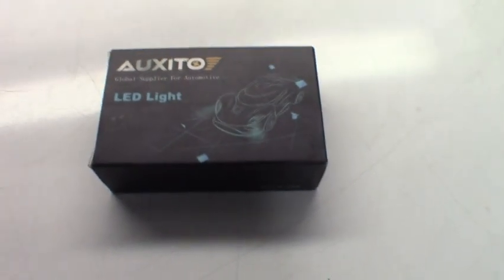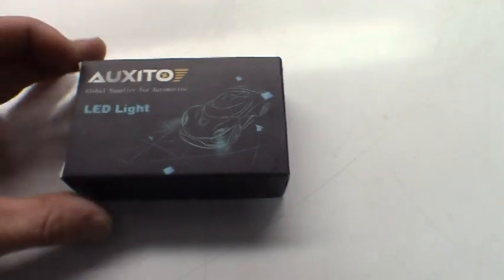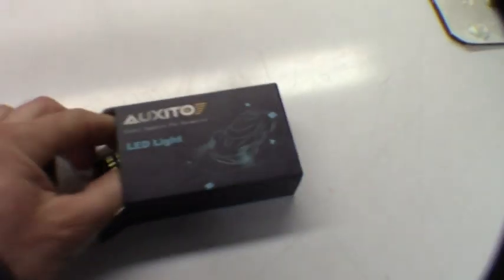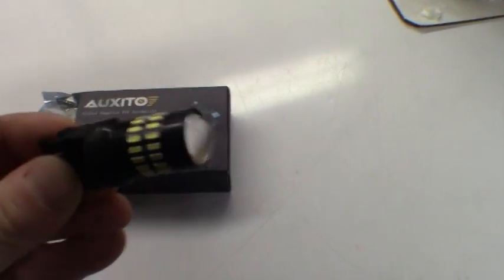I found these things on eBay for like 10 or 12 bucks, so just go ahead and swap them out. See how these things work. I believe they are 6,000K color temperature. They didn't cost much — they'll take just a couple minutes to throw in there.